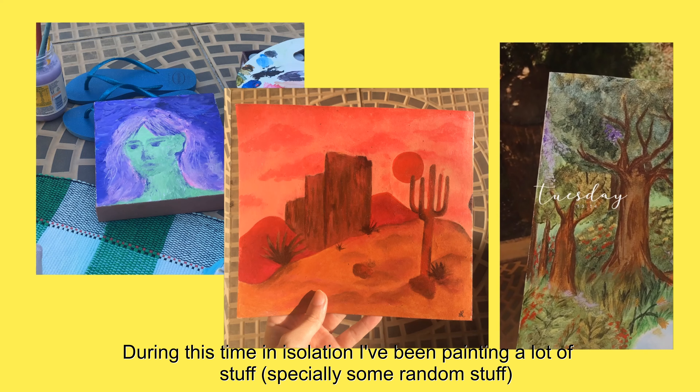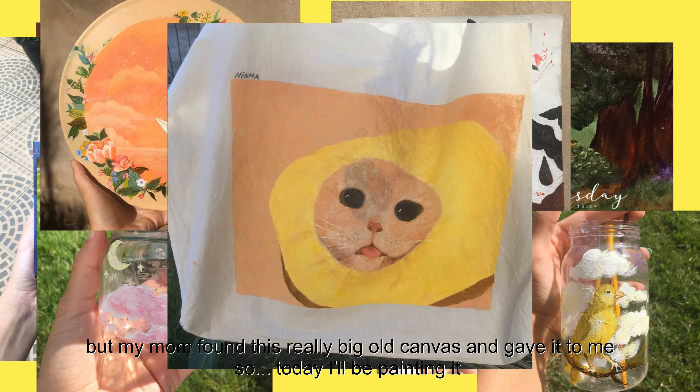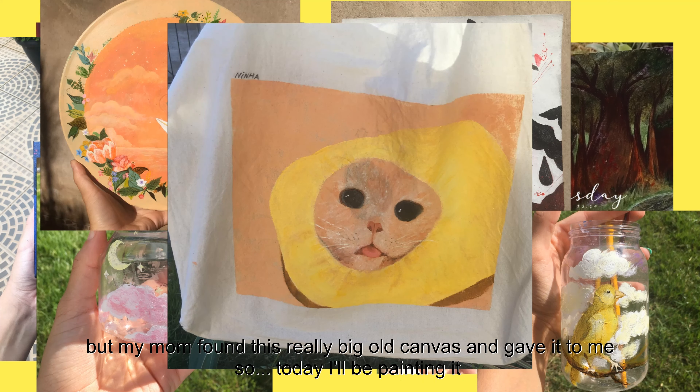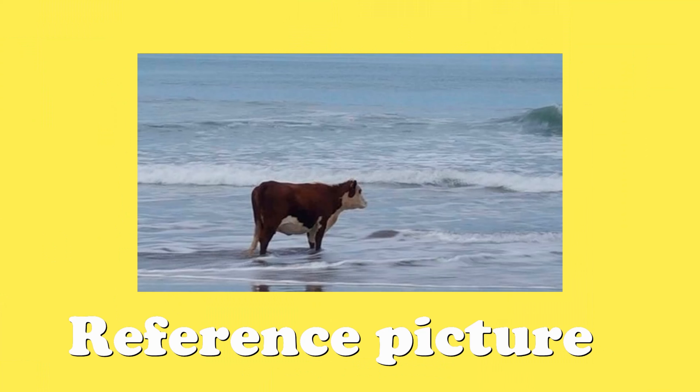During this time in isolation I've been painting a lot of stuff, especially some random stuff. But my mom found this really big old canvas and she gave it to me, so today I'll be painting it. I'll be painting a cow on it — a cow on the beach. So let's go!